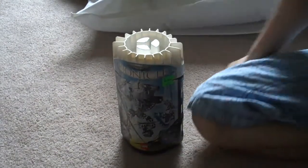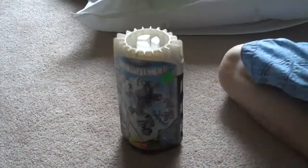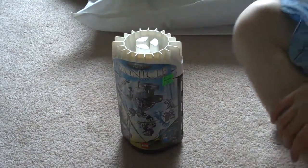Hi, and this is The Drop Ship Has Crashed with a review of Toa Hordika Nuju.